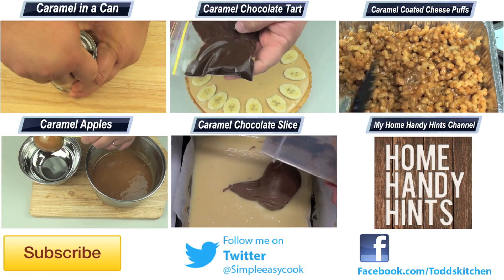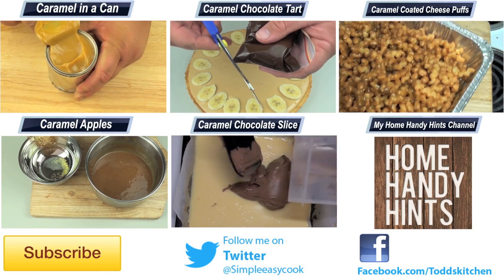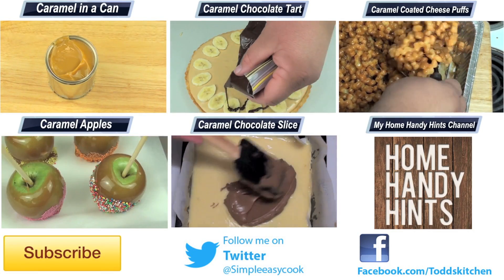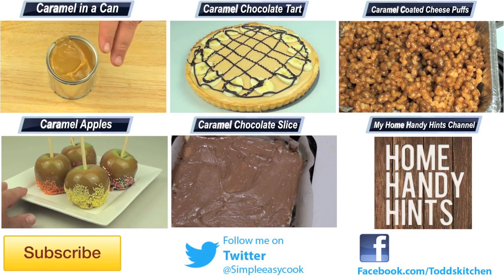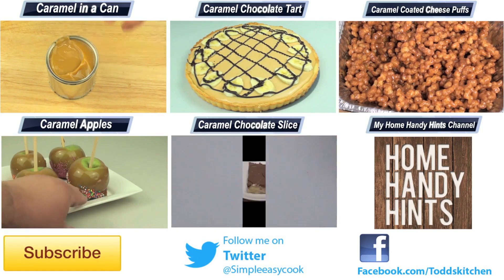They are super simple and easy to make — just be careful of the sugar because it does get very hot when it's boiling away. Thank you for watching this episode of Todd's Kitchen. As always I'll leave a list of ingredients down below as well as links to my Facebook, Twitter, Instagram and HomeHandyHints channel. Please do me a massive favour by giving this video a thumbs up, leave a comment and subscribe, and I'll see you next time for another delicious recipe.